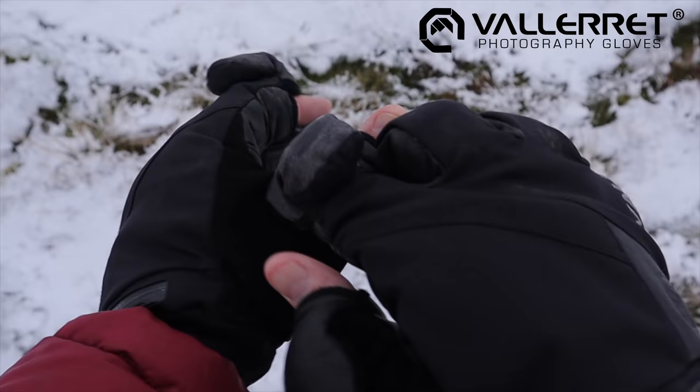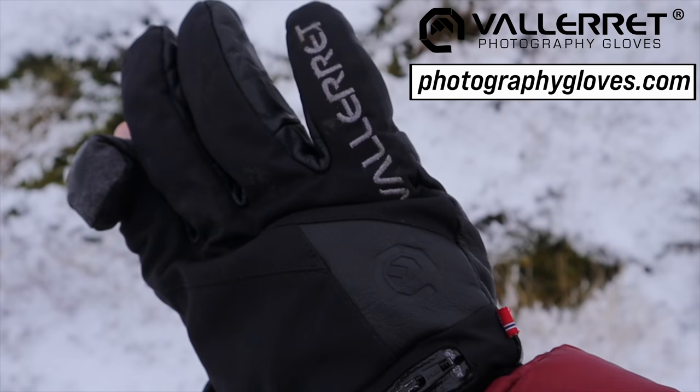I'm absolutely delighted to give you all a very cold Lancashire welcome back to the channel. Before we get into anything, a huge thanks to Valerie Photography Gloves for supporting my work and sponsoring this video. A lot of you already know how much I love these photography gloves. I've got my Ipe suit gloves on today — my favourites. There are finger caps so we can still use our cameras. Head over to photographygloves.com and use code Henry at checkout to get free shipping.